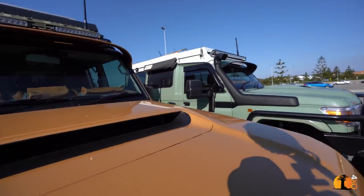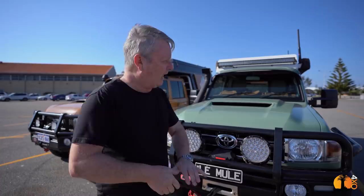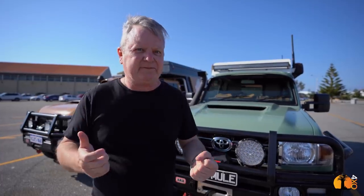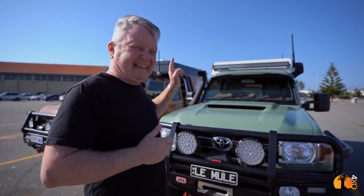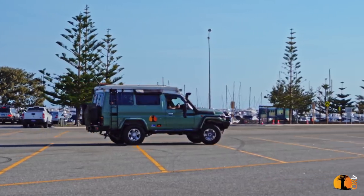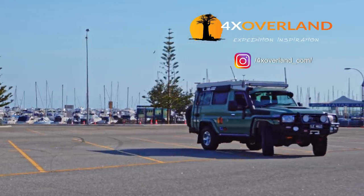Having not seen my troop carrier for a year, when I first saw it again, my heart leapt. Then I parked my new one next to it, and I have to be honest — I'm not in love with my new vehicle. I like it, it's fun, it's great. But it's not a love affair. And that's a problem. The main trouble is, it just doesn't look as good as the troopy. And that I can do nothing about.